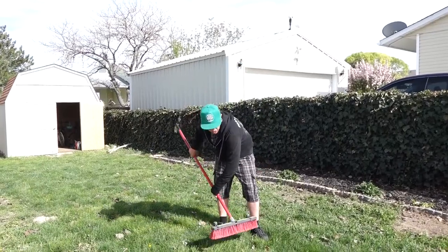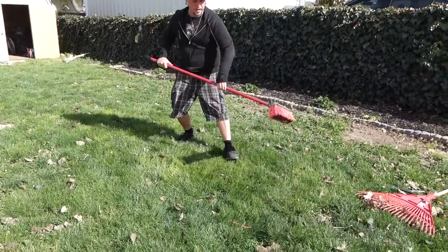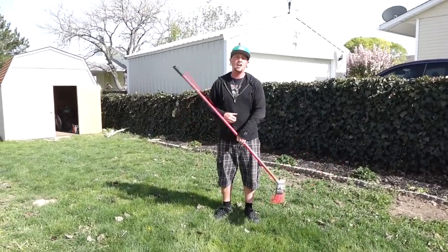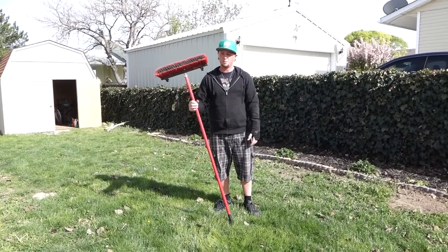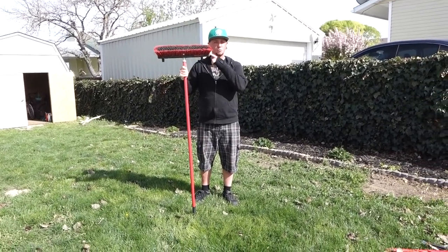This thing's amazing. You can clean your lawn just like it was new. Get all that dirt and grime away. We clean our houses, right? We should be cleaning our lawns. That's why I'm going to recommend The Lawn Broom.